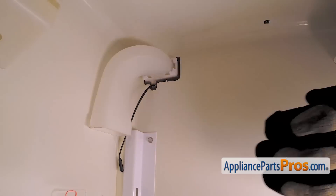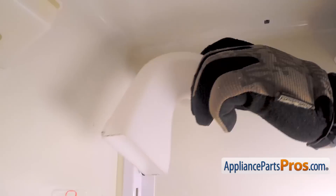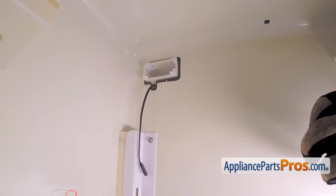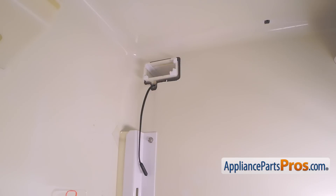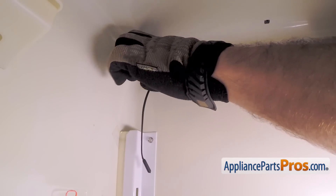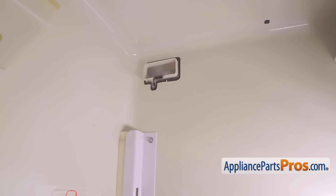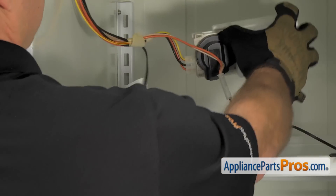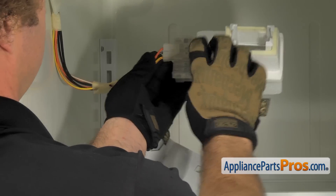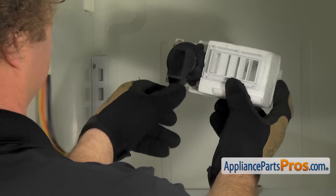Now that we have access to the air diffuser on the freezer side, we have to pull out this little air duct — it's just snapped in there, all you have to do is pull it out and set it aside. Then to remove the air diffuser, there are four locking tabs that you have to grab with all your fingers at once and pull them into the center, then push it through to the fresh food section. Once you have them released, you can reach in with your other arm and pull it out through the refrigerator side. Now that we have the assembly out from the center wall, we can disconnect the wire harness — it's just held in by one little tab. All you have to do is lift up on it and pull the wire connection off. Once you have the wire harness disconnected, you can pull the air diffuser out of the refrigerator.